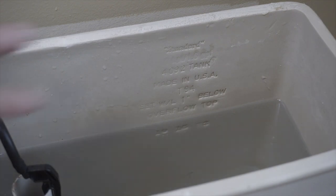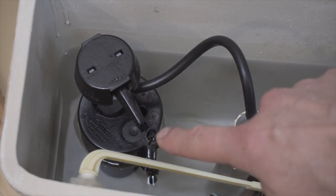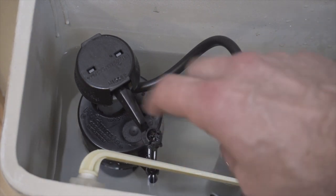Chances are your tank will have some kind of indicator as to what the appropriate water level should be. If your toilet's not flushing you can add more water; if you're wasting water you can reduce it. These universal valves make it easy to adjust just how much water gets stored in the tank — simply use the screw on the float valve.